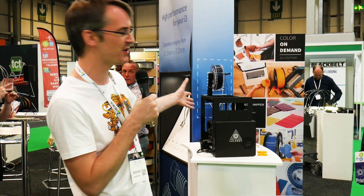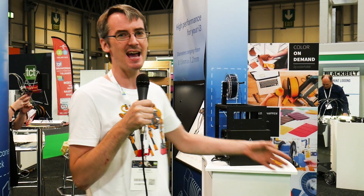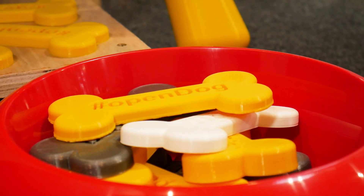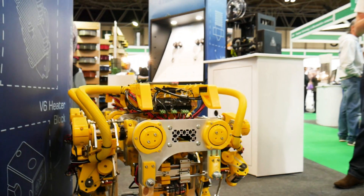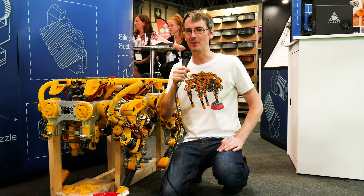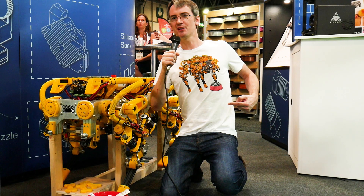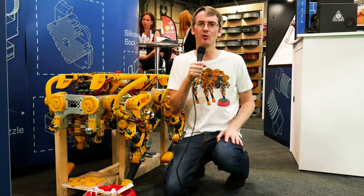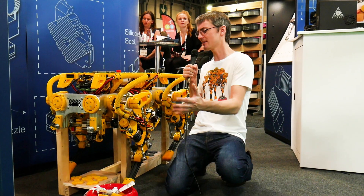I've got the Lulzbot Mini 2 which has the E3D Aerostruder, so this year I'm on the E3D booth. We've also got Open Dog which we'll be looking at in a minute. Don't forget you can get your Open Dog t-shirts, stickers, mugs and other bits of merchandise from my store — links in the description below, and all profits come back to fund awesome projects like this.